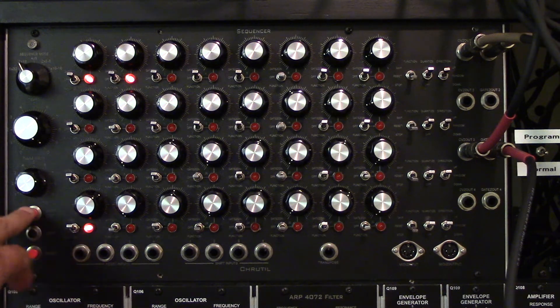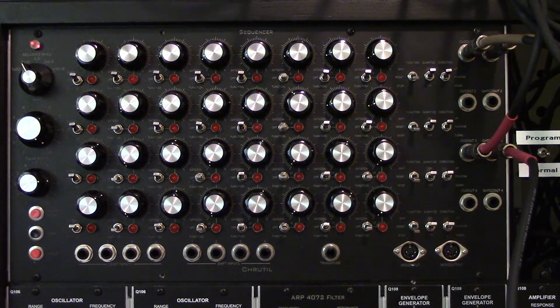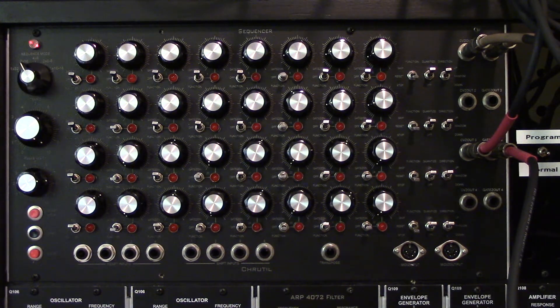I just press start/stop to return to the original sequencer functionality. That's how I intend to add these configuration options — it's a little easier than going into the back panel and putting in jumpers. That's about it, I hope you enjoyed it, thank you.